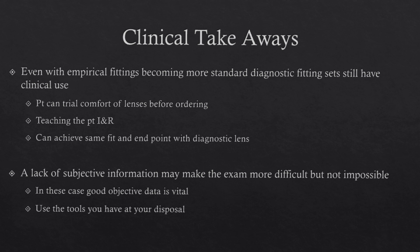Now we have some clinical pearls and takeaways. First, even with empirical fittings becoming more standardized, there's still a place for the diagnostic fitting set in practice. We can teach patients lens insertion and removal, get them comfortable with the lenses before ordering, and importantly, we can achieve the same endpoints and corrections with a diagnostic lens as with an empirically fit lens. Second, a lack of subjective information may make an exam more difficult, but not impossible. In these cases, it's really important to get good objective data and use all the tools at your disposal. If we do this, we can make good clinical decisions for our patients, and they can leave with lenses that are not only comfortable but give them the best vision possible.